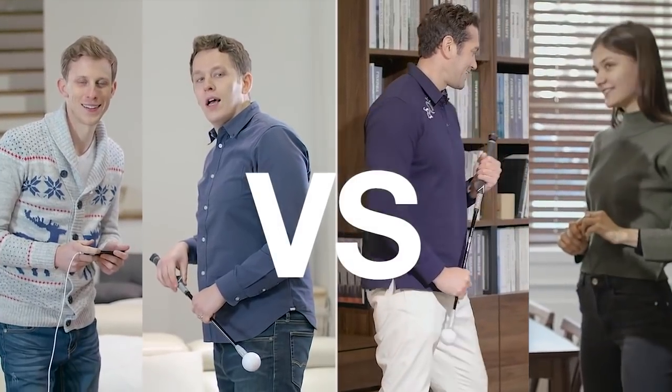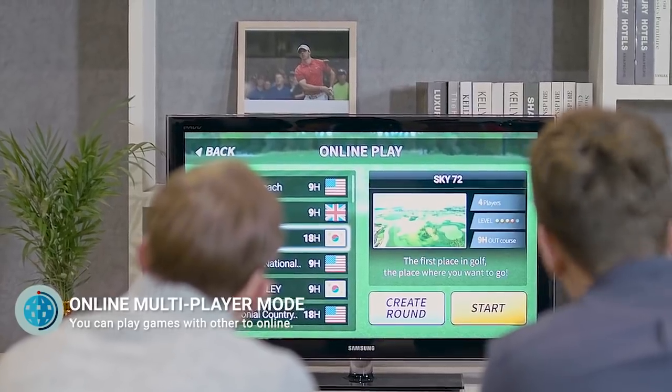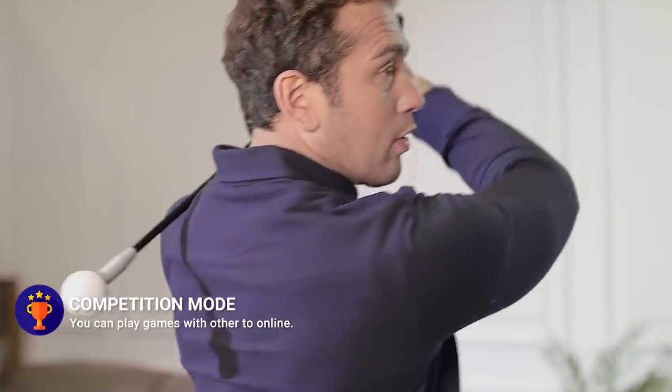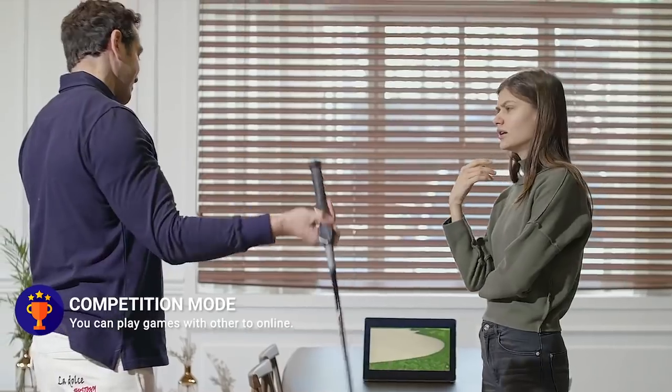If you're tired of practicing alone, try playing a game on network with your friends around the world who purchased FiGolf. In the event game mode, online international competitions are held so you can compete with other players around the world with similar stats and win a trophy. Join the competition and see where your skills are at.